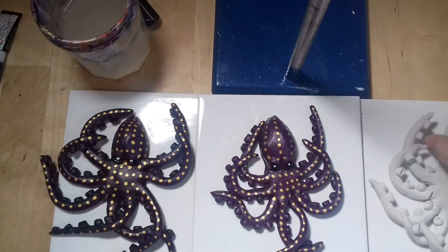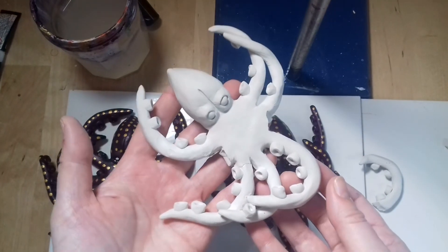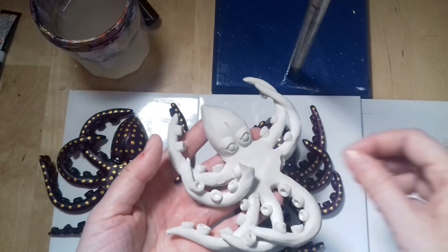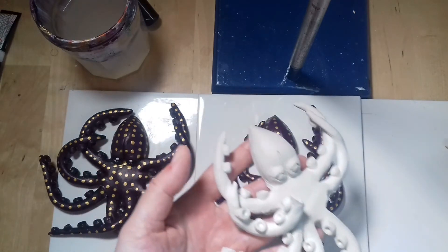So I started all over again and created a second octopus and left it to dry for about two and a half days. When I tried to remove the paper underneath, one tentacle broke and a sucker, so I glued them back on. Then these two tentacles broke too, which is why I decided to abandon the whole project.